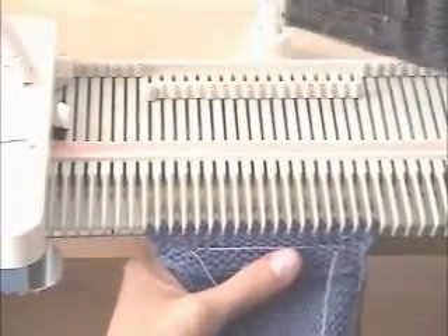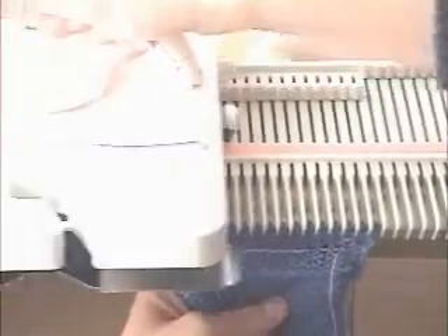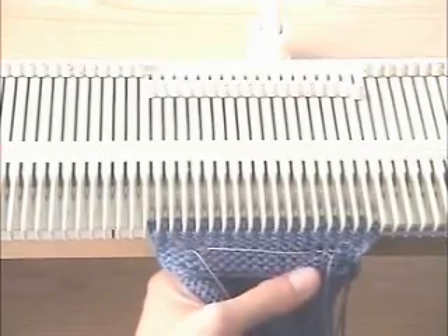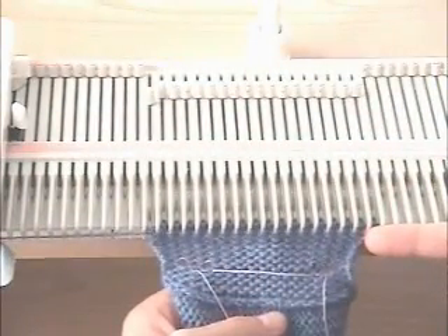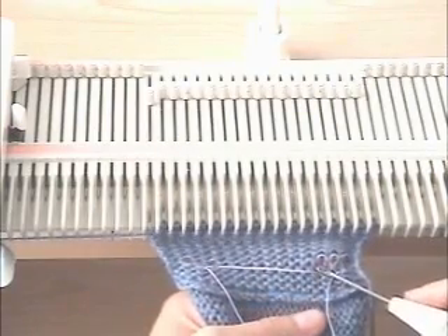Two tensions looser to do a loose row to mark the edge — the fold of the band — and then back to the main tension. Knit three rows. We're on the back side of the band and we have knit to the buttonhole part.